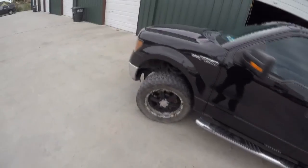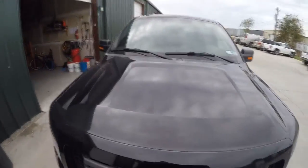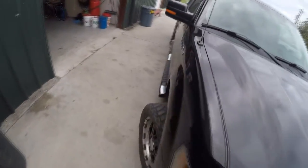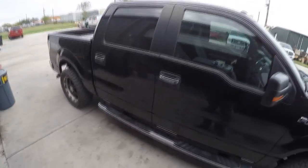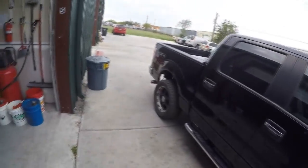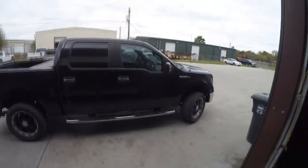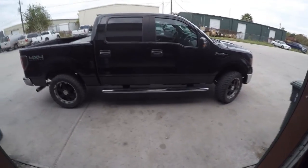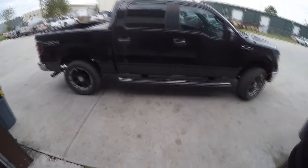I'm going to install a dash cam in this truck. I got a really nice one. My son just got his learner's permit last month so he's going to be doing a lot of driving with me, and I figured the best proof in case something happens is actual proof on camera. I'm going to cut here and start recording the install — thanks for watching!